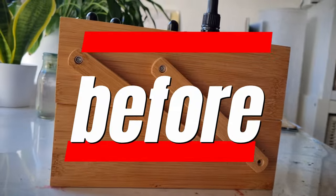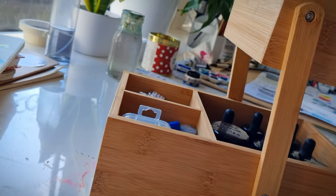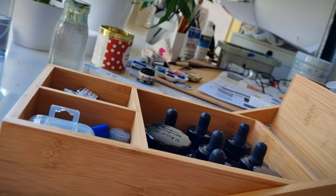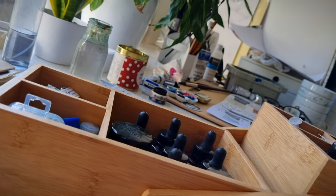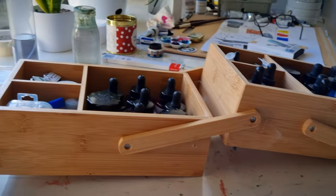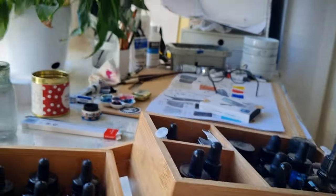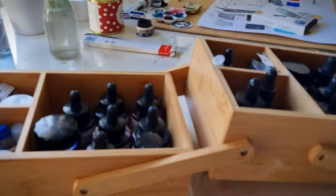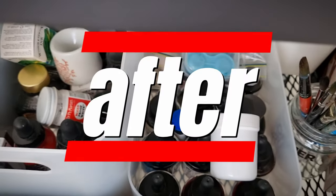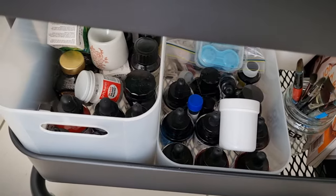The other thing I mentioned in my studio tour that really annoyed me was my entire ink collection being in a wooden box — one of those that you flip the top up. I hate that box so much. It was so heavy and clunky and sort of tipped over when I tried to extend it, so I really wanted a new way to store all my inks.